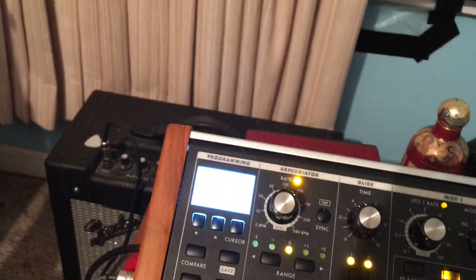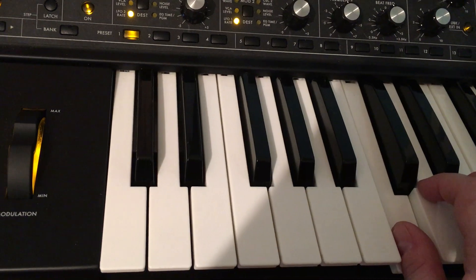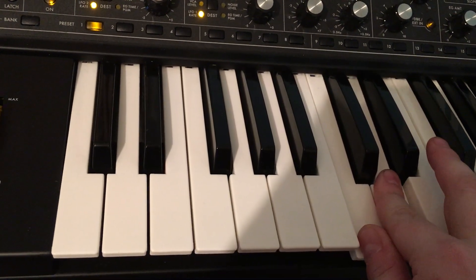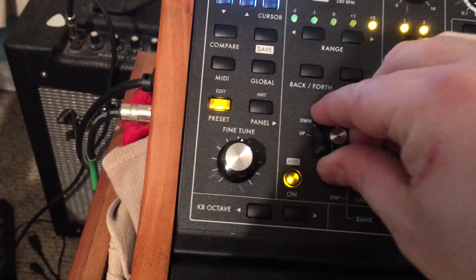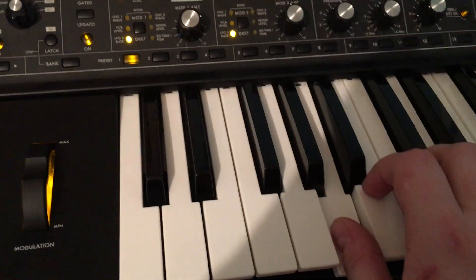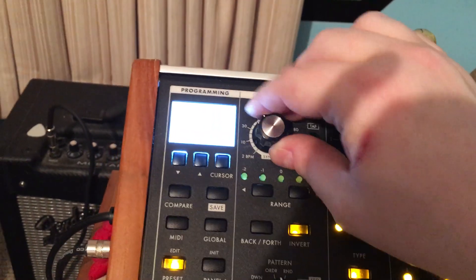One of the best ways to hear how different it is, is to turn on the arpeggiator, set it to 2, choose a pattern — back and forth and invert — and then control the speed. You can make it slow or fast.